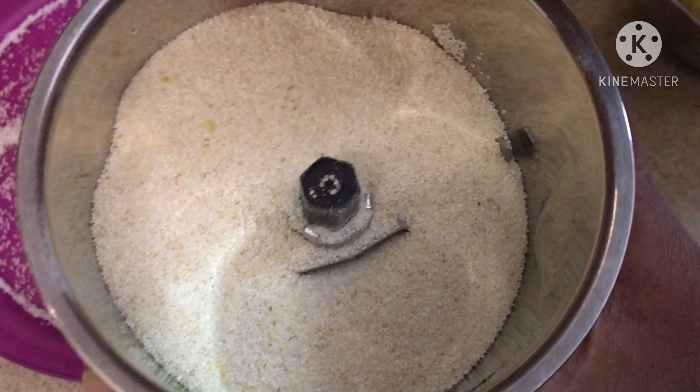Roll it out like a small chapati and then cut it in half. With one hand, dip your finger in plain water and put some water on the edges, then seal the samosa to form a pocket. Make sure you seal it properly.